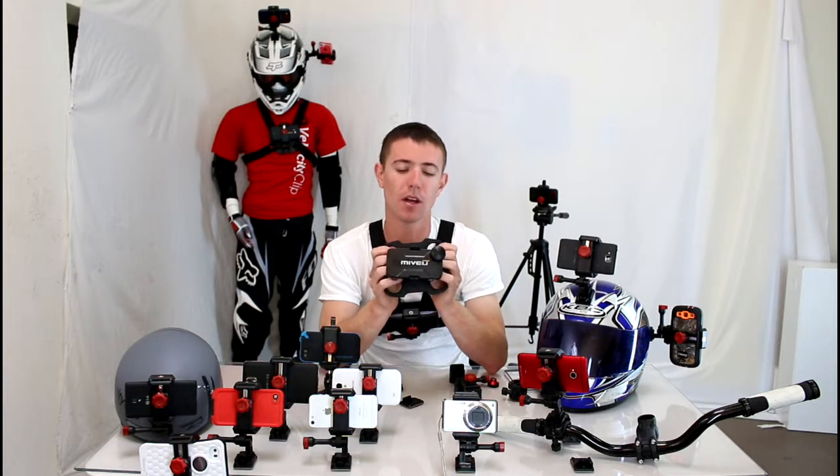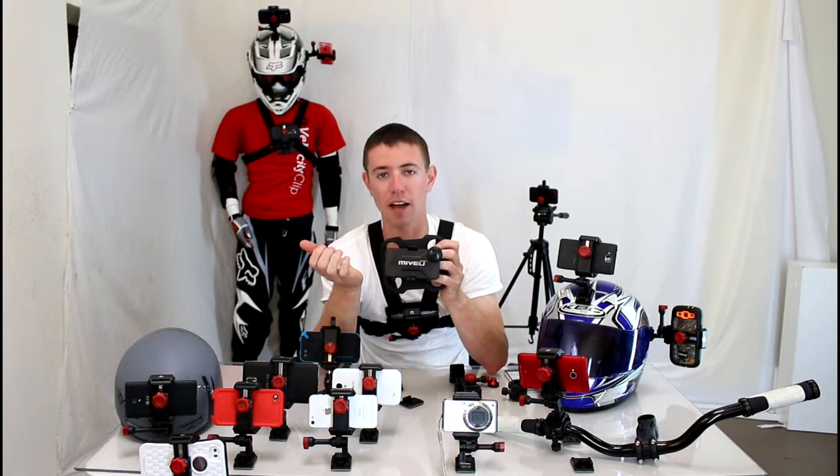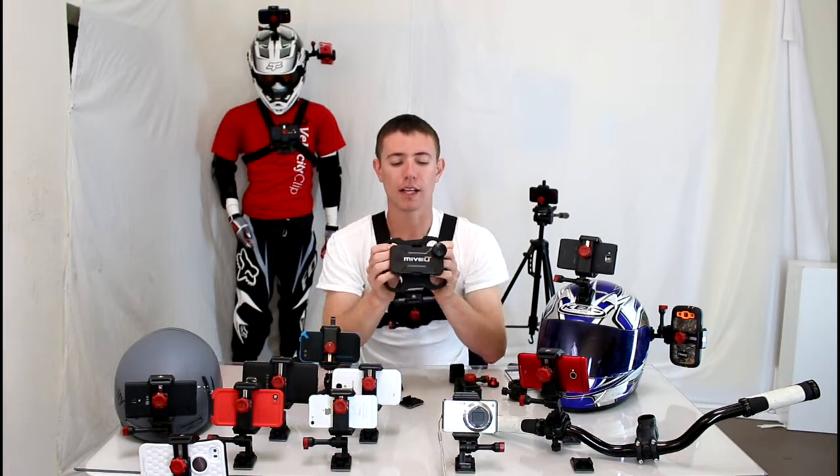Some of the downsides to MyView are if you buy the iPhone 4S model and you upgrade to the iPhone 5C, your iPhone 4S model is no longer going to work for you. You have to go out and buy a whole new mounting system. So that's one of the things.